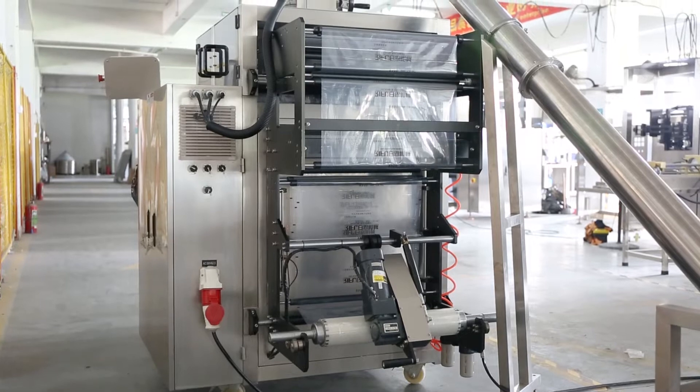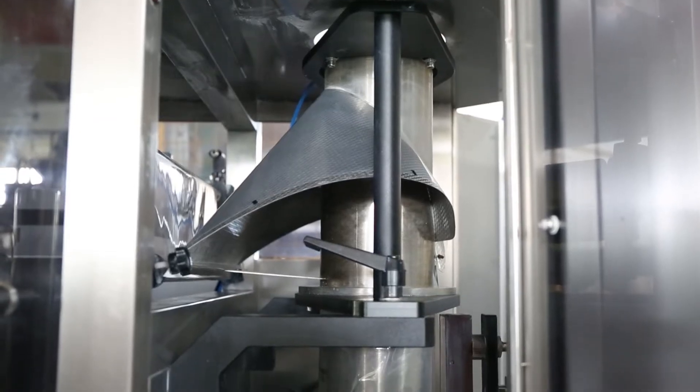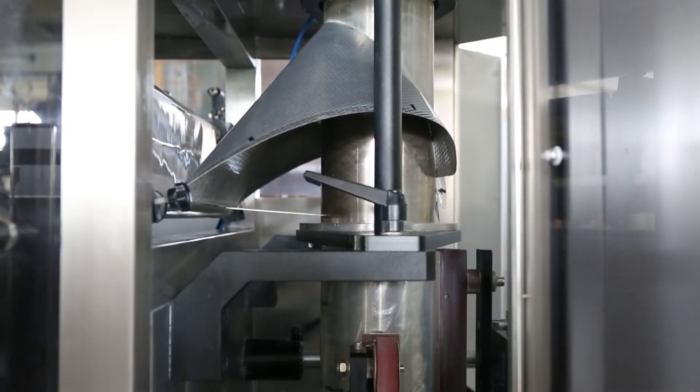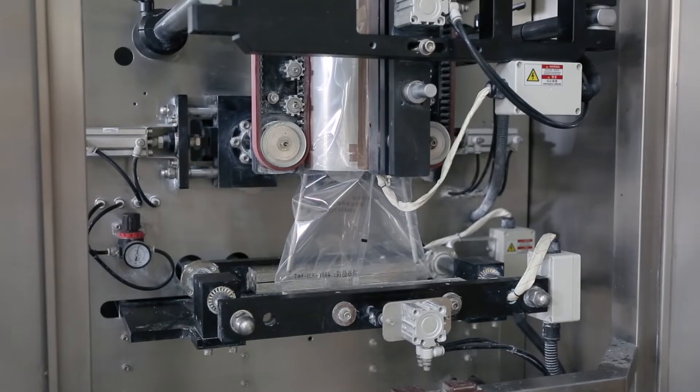It can complete dosing, filling, bag forming, sealing, and cutting at one time. The machine adopts famous brand configuration: Mitsubishi PLC, Schneider Servo Driver, Omron Temperature Controller, etc.